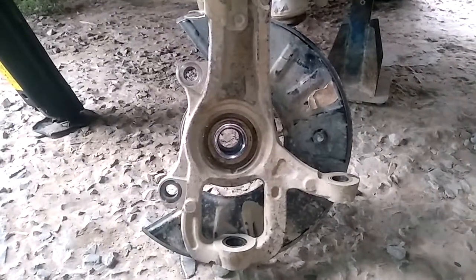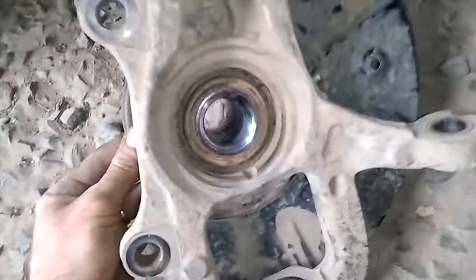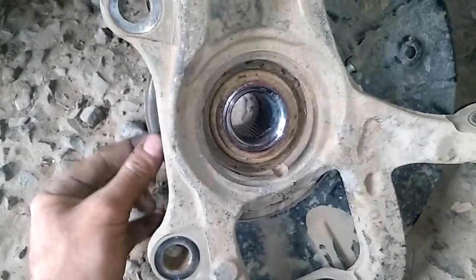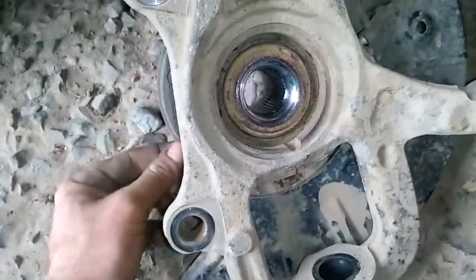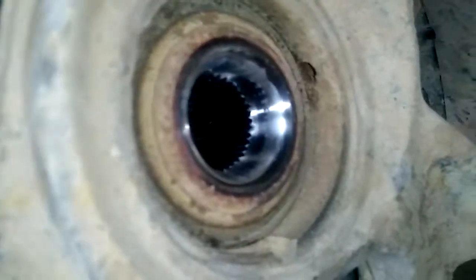At the back it looks like that. Let's get back like that and have a close look — if we turn it, you can see the little hole there, that's where the speed sensor goes.